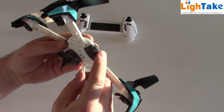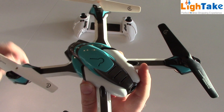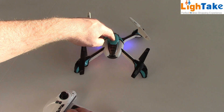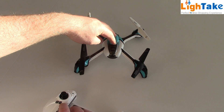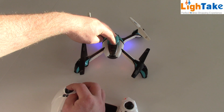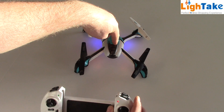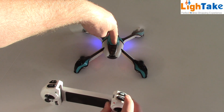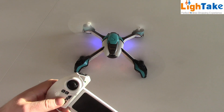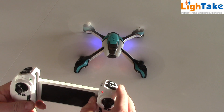You just install the battery like this. On top you have the on/off button. First you have to turn on the quad — just hold this button — then turn on the transmitter. Down with the throttle, up with the throttle, and let's go. When you take off, you just push this button. And when you land, you just push this button again.